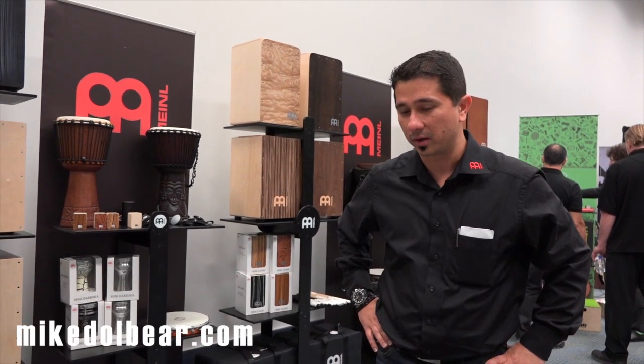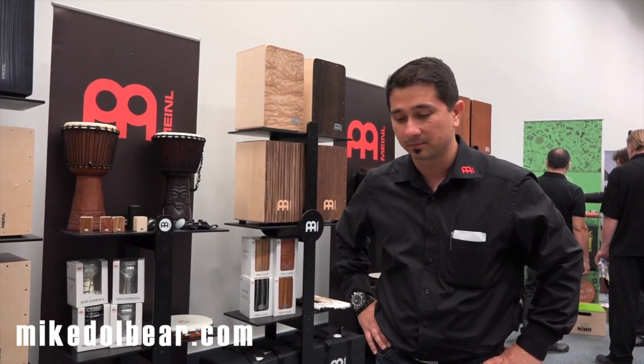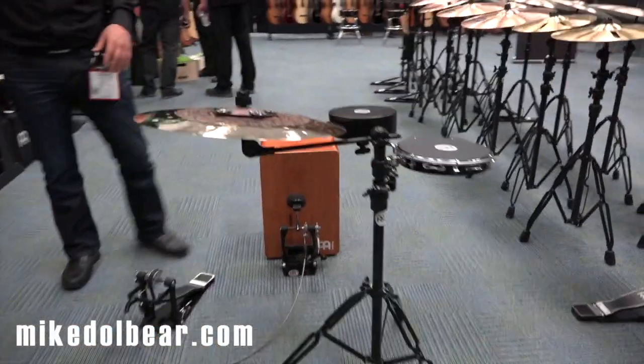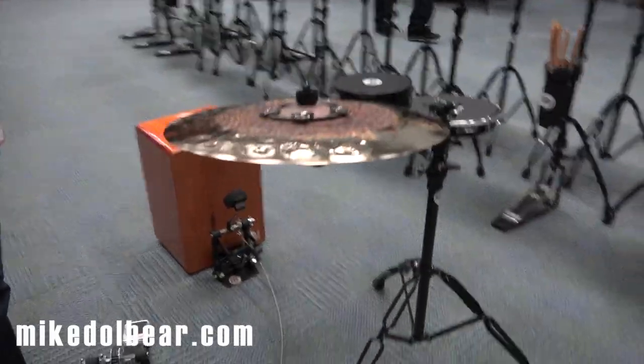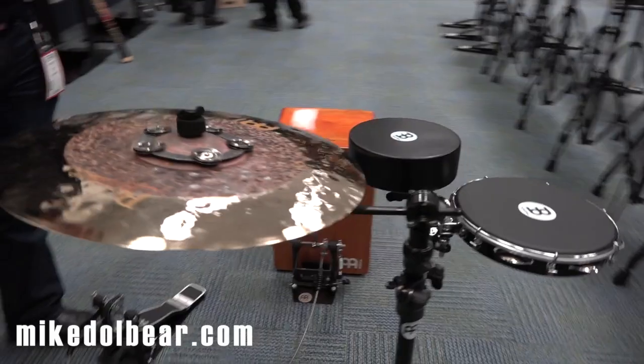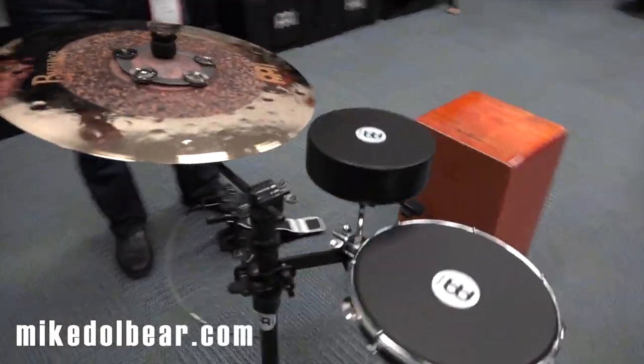We have very exciting products — cajons, accessories. So we can go ahead and start with this setup we have here. As you can see, it's a very interesting looking setup. This is just an idea. Of course, the sky is the limit as far as how many combinations of colors you can do.